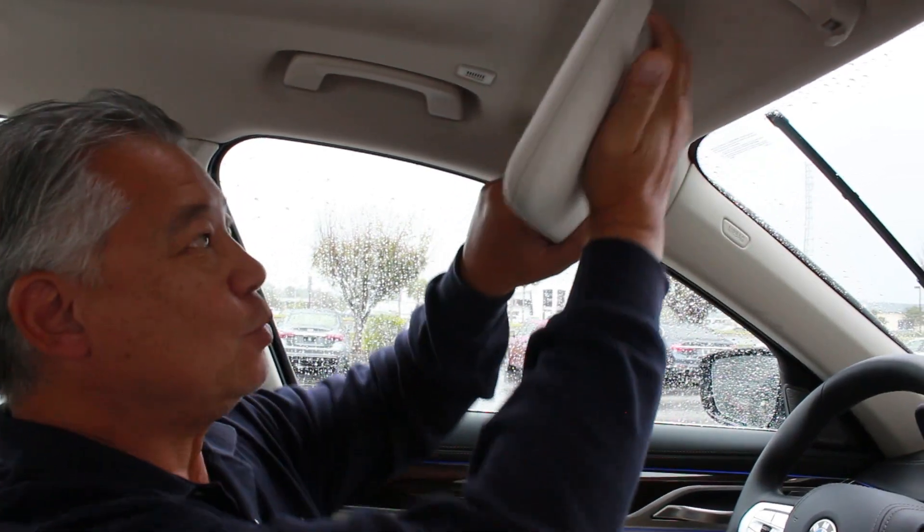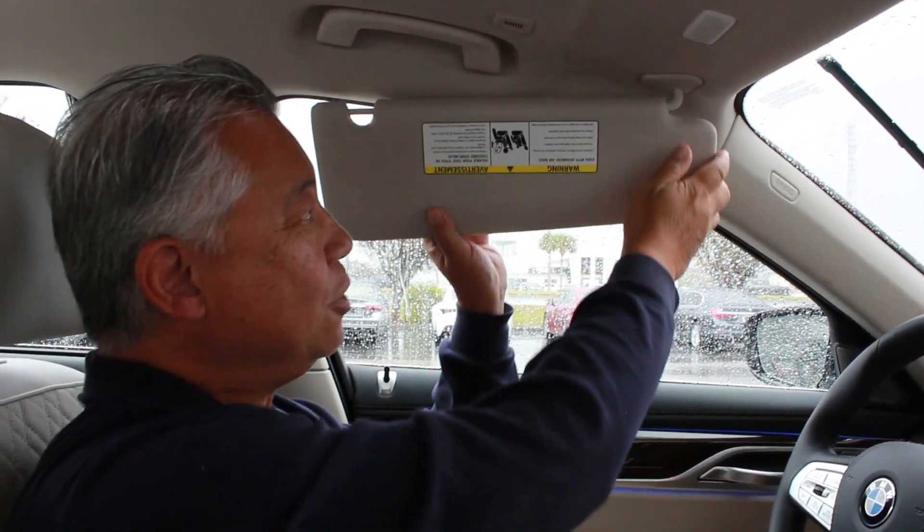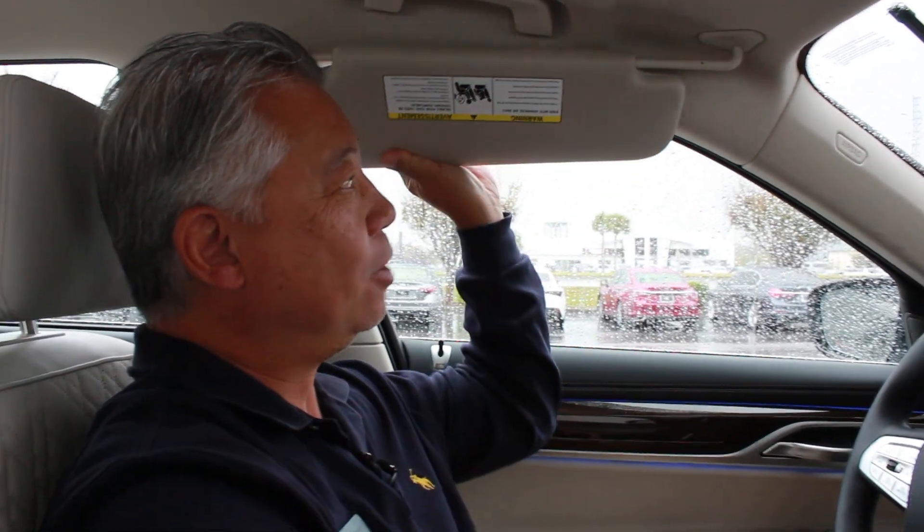The second tip I wanted to show you has to do with your sun visor. In times where you need to pull it over to your side, you can actually extend it for better coverage by simply pulling it back towards the rear.